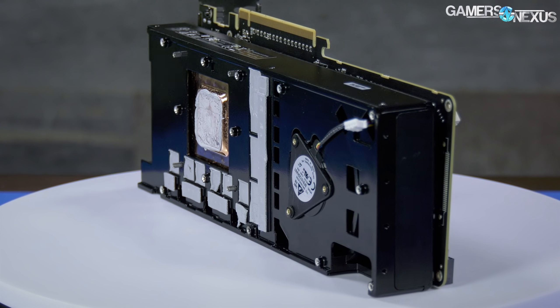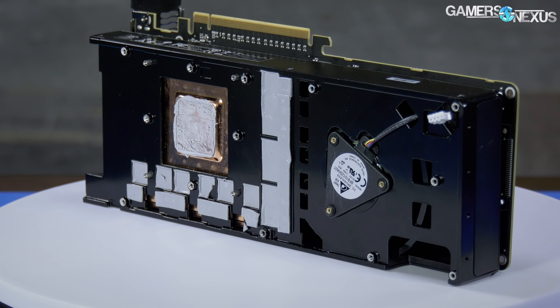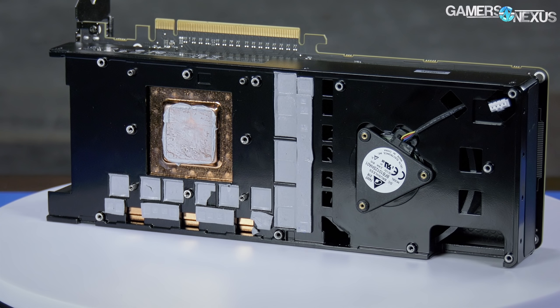Vega 56 was very exciting to us when it was first announced, specifically because as a $400 card with the specifications it carried and with what we knew about FE, the 56 looked like it could overclock to outperform a Vega 64 card, or at least perform equally if you know what you're doing — or even if you don't, you just kind of hack at it.